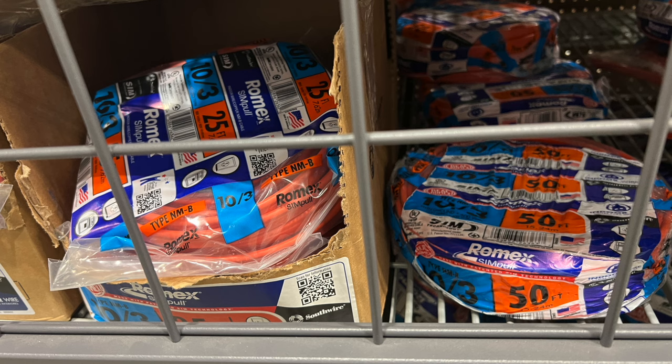Having some extra Romex around the house is a really good idea in case you have any lighting projects. Also, after some sort of a power outage — especially a long-term power outage — you may have to do some rerouting of wiring, so I think having some of this stuff around is a good idea.